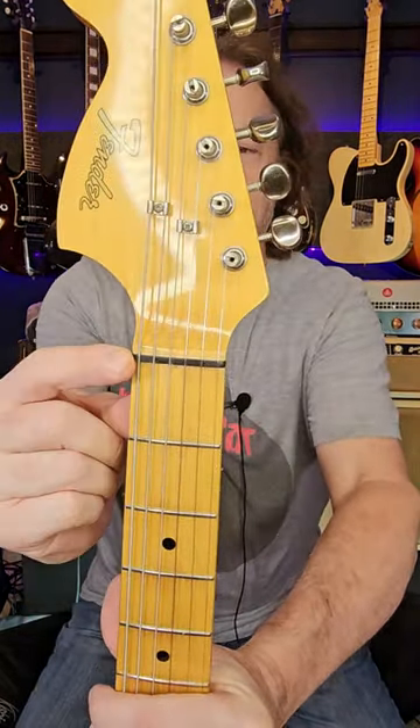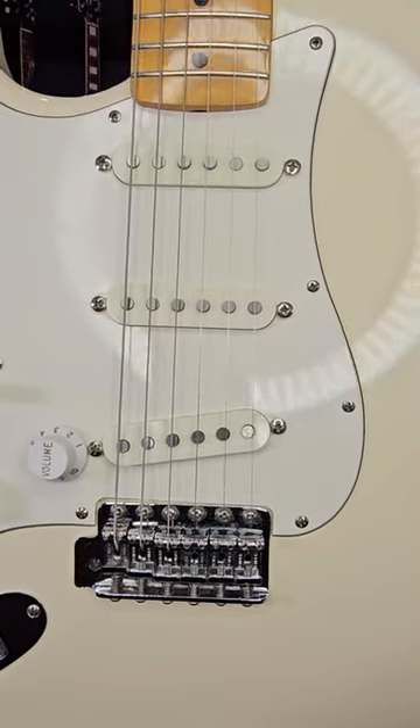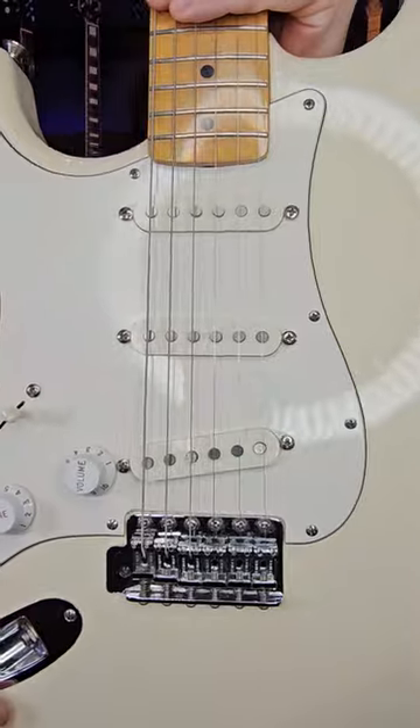Number one, you need to swap the nut around, which I've done here. Number two, you restring it. And number three, because you swapped out the strings, you need to make sure that it's all intonated with your bridge here.